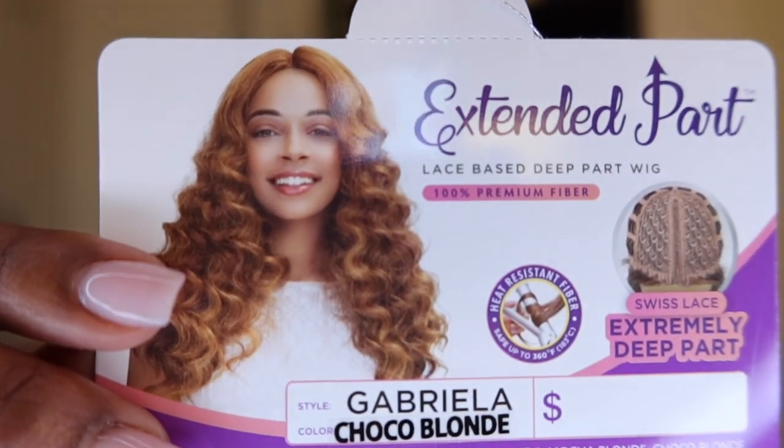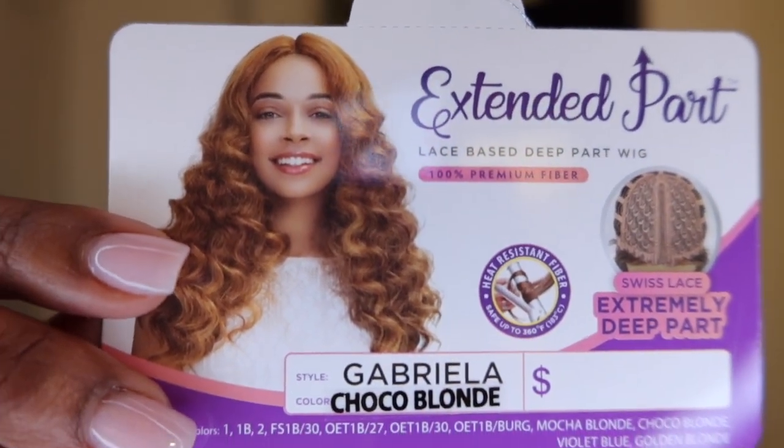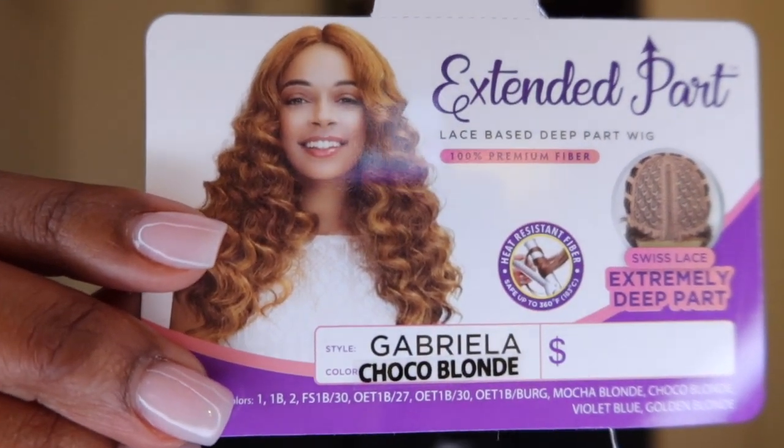I also need to say that I got a color that is out of my norm, but I just wanted some fun hair for the weekend. Maybe I'll be Gabriella this weekend — okay, what's your name? Gabriella. I don't even look like a Gabriella. It's the Janet Collection Extended Part Gabriella — chaco blonde.